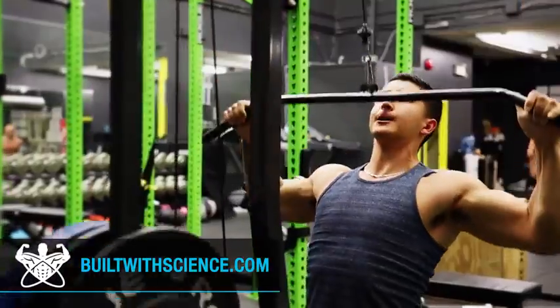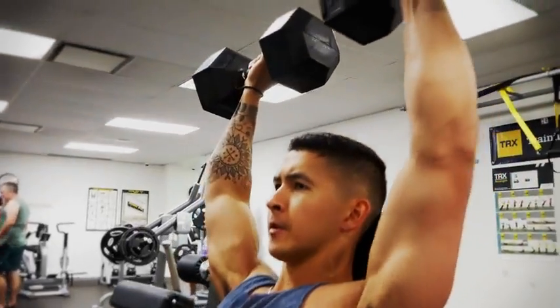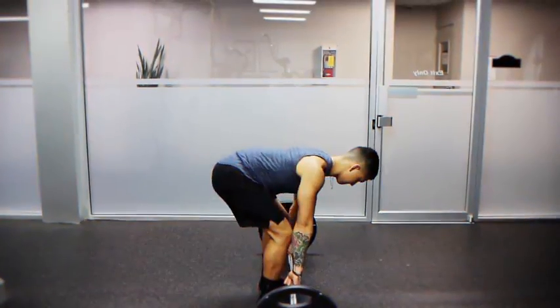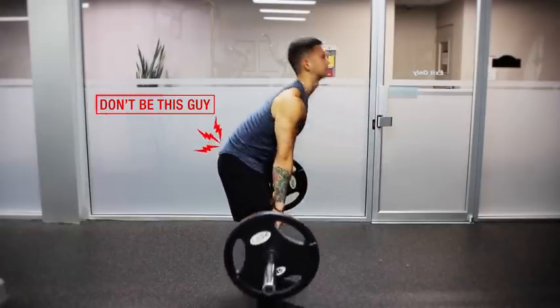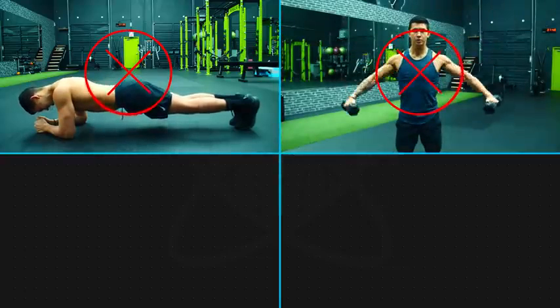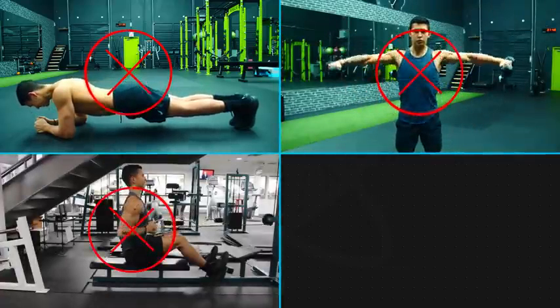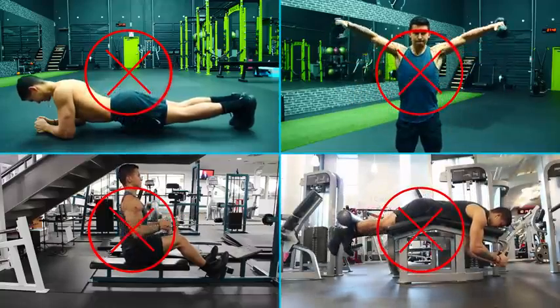When it comes to building muscle and avoiding injury, it's vital that you choose the right exercises to include in your routine. But even the best exercises, when done improperly, can quickly start to do more harm than good. That's why in this video, I'll go through four such exercises that you should be including in your routine, and more importantly, how to avoid botching them up in the process like most people end up doing.